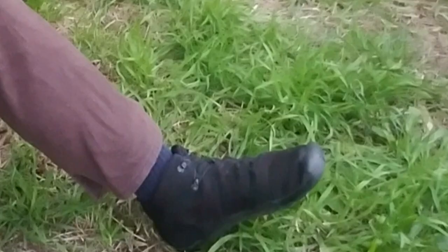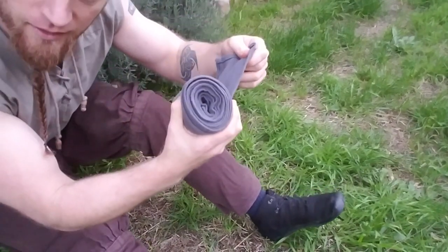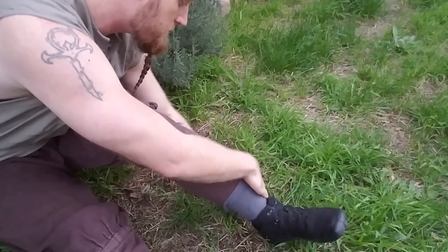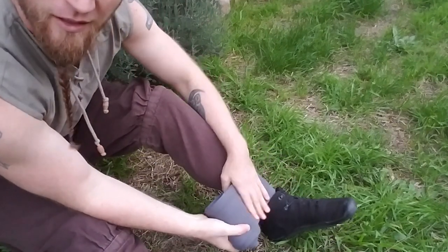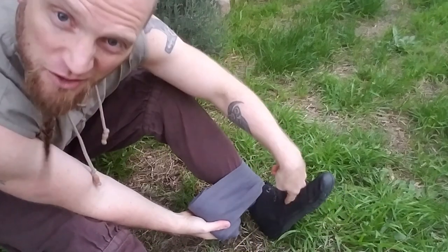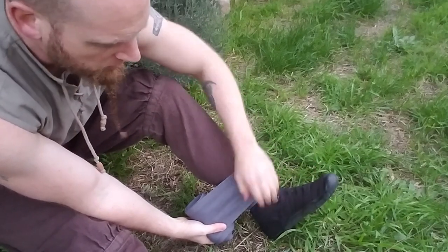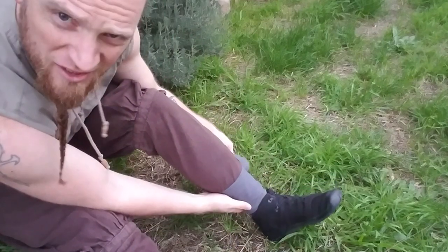Firstly, here's the most common way to put on leg wraps. Yes, I am wearing modern shoes — they're nice and comfortable, just shut up and watch the video. Take your leg wrap, start at the bottom. A lot of folks start with a leg wrap underneath the foot — you can do that if you like, but I don't. I like the arch of my foot to be nice and clear, so I'm just going to start at the ankle and work my way up.